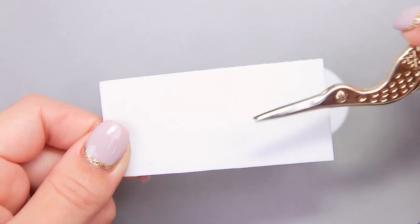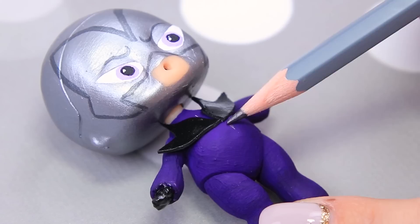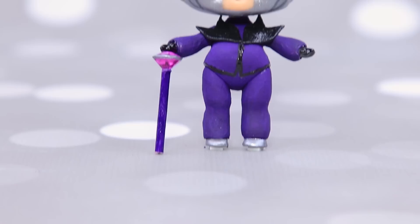Cut collar pieces from foam paper and coat with black paint. Attach it to the chest, outline a jacket, and paint it black. Hawk Moth is going to do evil things and lets out butterflies!